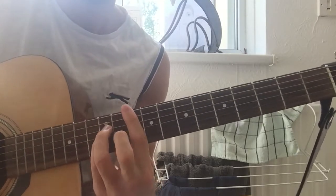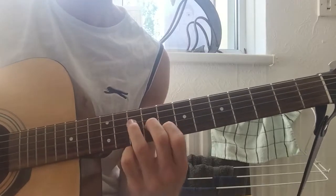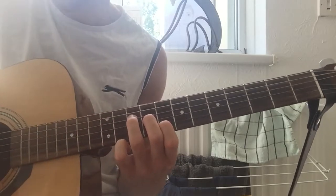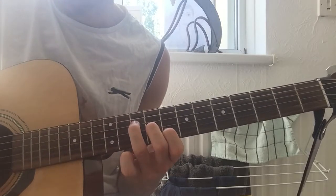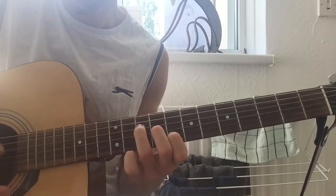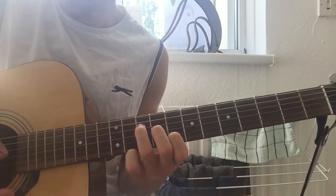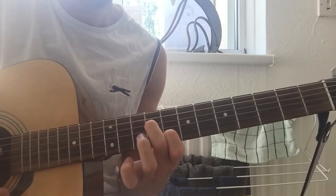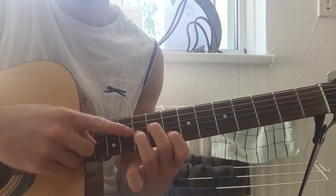And then to the 10th. You're making a sort of 1, 2, 3 - or like stairs, as I call them - on the 8th, 9th, and 10th, on the B, G, and D strings. So you're going D, G, B, G. And then you're rearranging, putting your middle finger on the same fret but on the D string. And then swapping your ring finger onto the G string at the same fret.